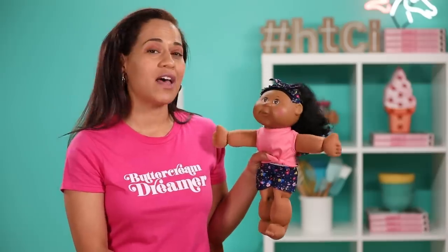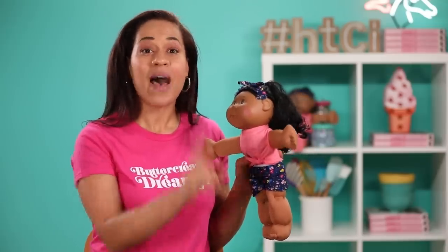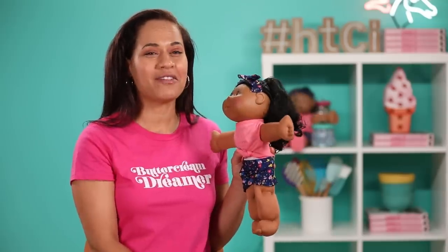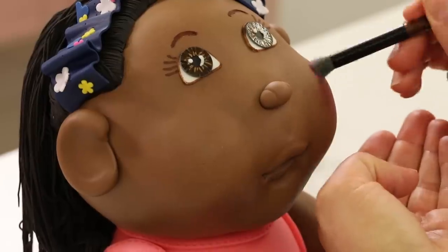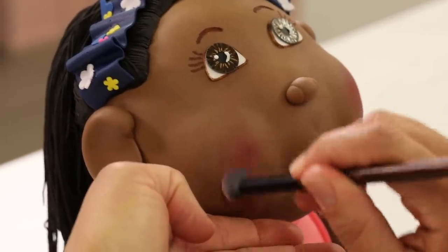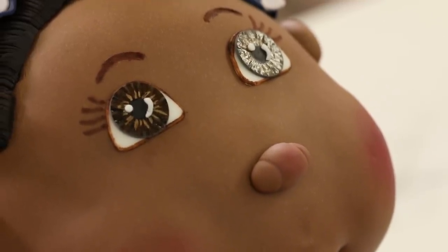Eva's blush is natural — it's just from running around and playing and the delight of her day. My blush is applied with a brush, but so is my cake's blush. I apply the blush to the cake form of Eva with a soft brush using a powdered food coloring, and I just want to lightly blush both her cheeks and just the tip of her nose.